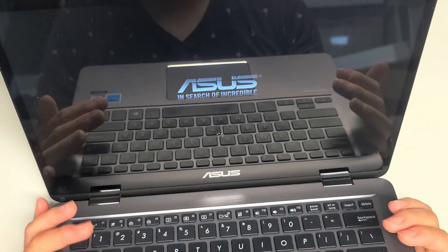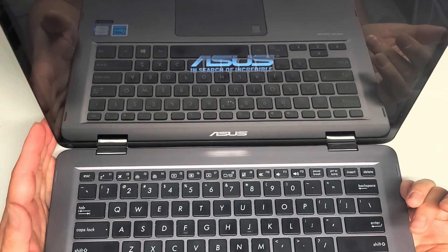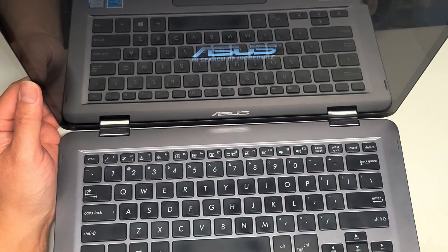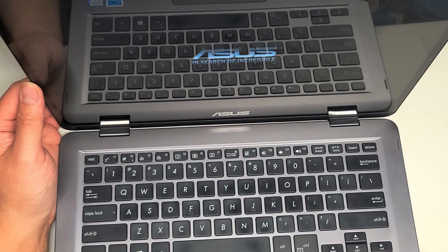I cloned the M.2 SATA SSD onto the new drive using Macrium Reflect Free. If you want a link to that, just let me know — I have a link showing how to do that and the cloning process.